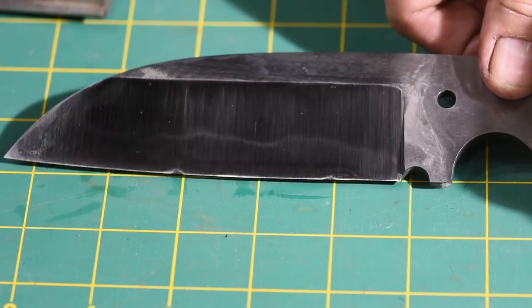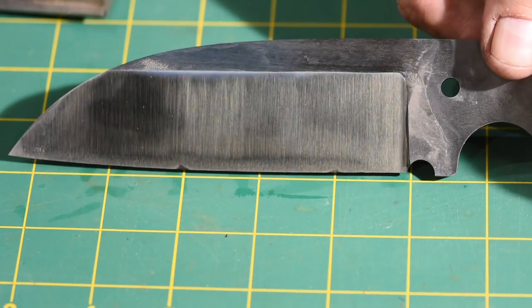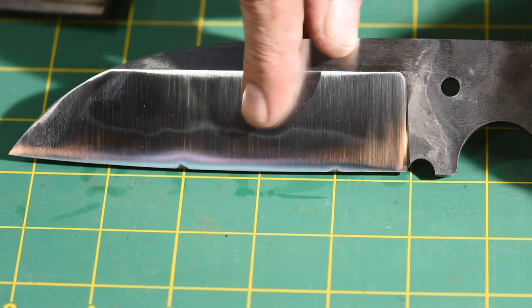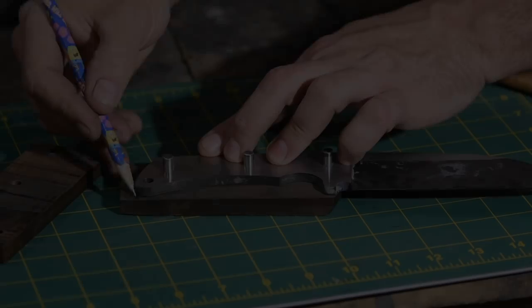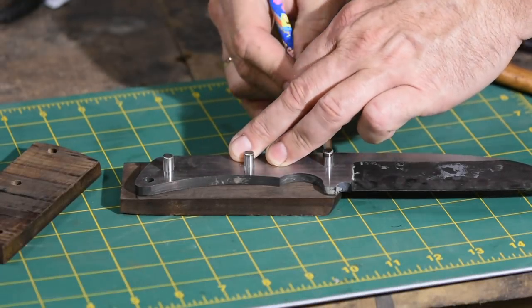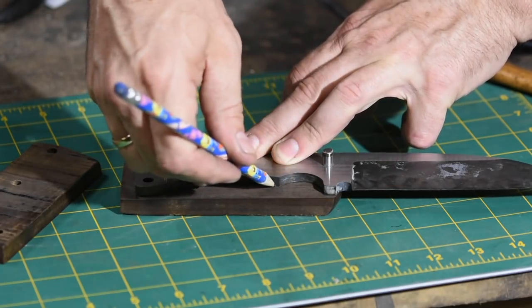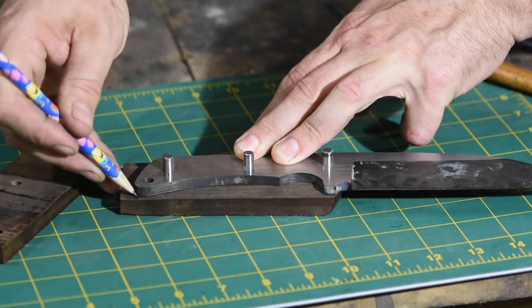The hamon has also become visible, running along the edge and then doubling back along the tip, just as it would on a Japanese sword. I'll mark the margins of the blade on the scales, then cut them slightly oversize on the grinder — that allows screw-up room when grinding to the final shape.